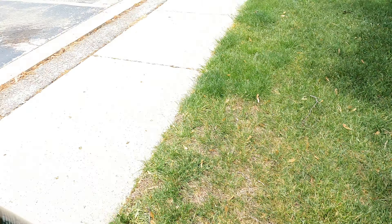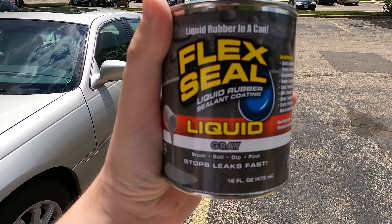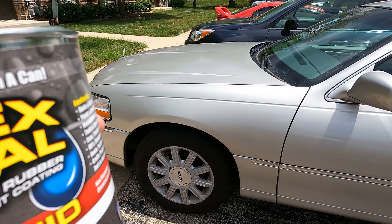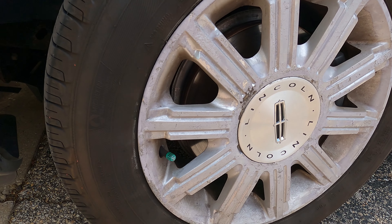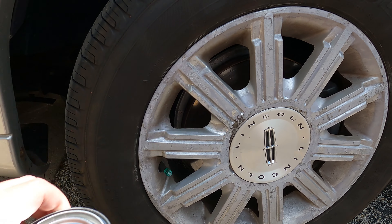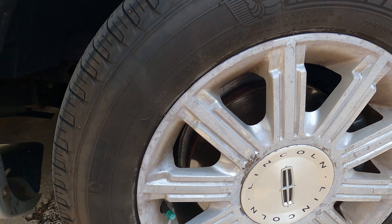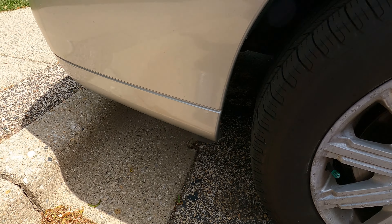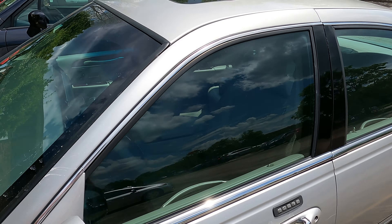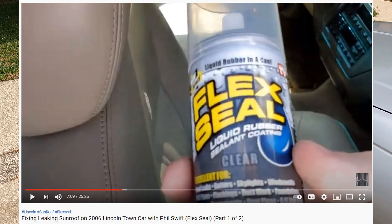I want to use this — Flex Seal liquid. I went to my local Walmart and Home Depot and apparently they only sell black, white, or clear there, so I ordered this online specifically because I like to keep my car as stock as I possibly can. I don't really do modifications, and I wanted gray, so I waited about a week to get it. Why Flex Seal? Because I used Flex Seal to seal up my sunroof when it was leaking.